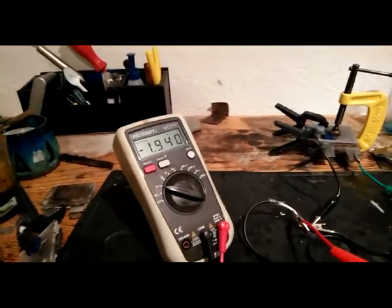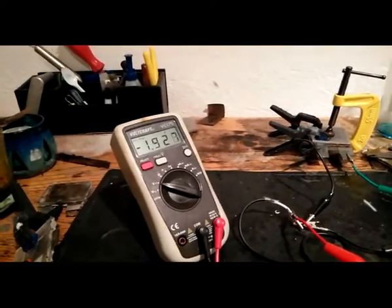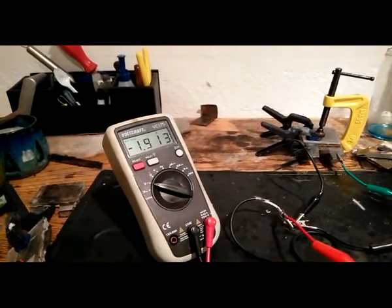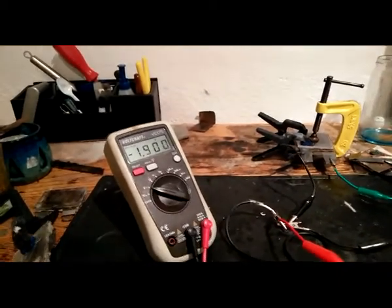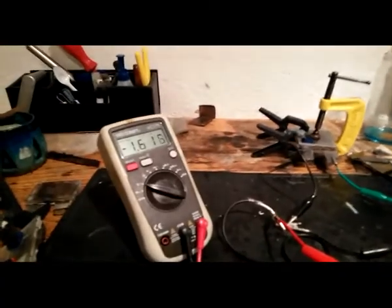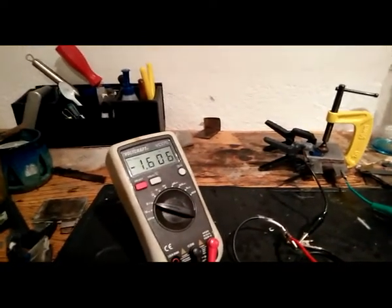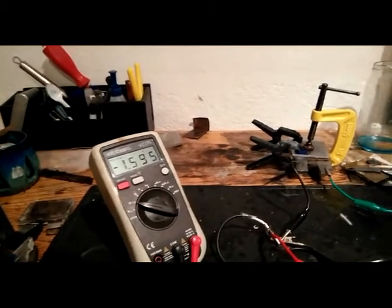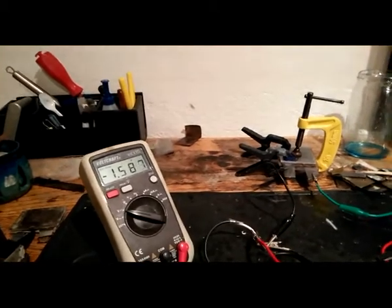It keeps the current quite well. I have to make a break. After a time, it drops really slow. Really nice.